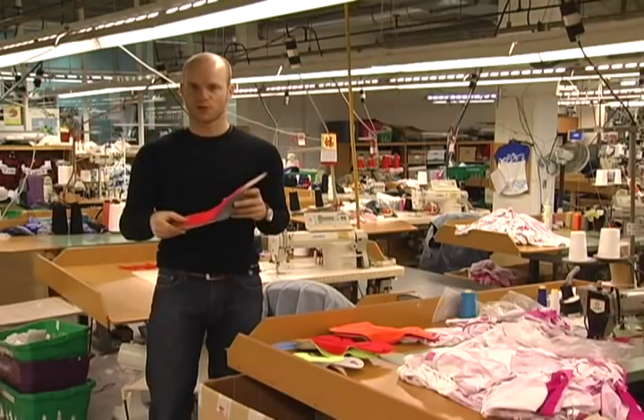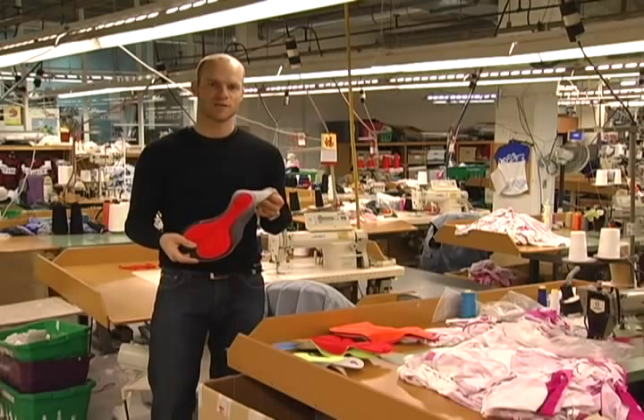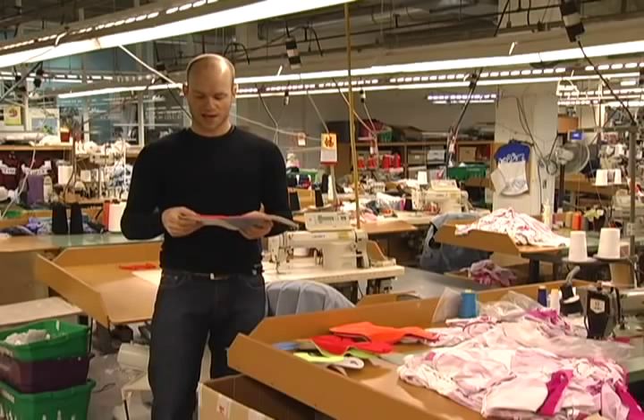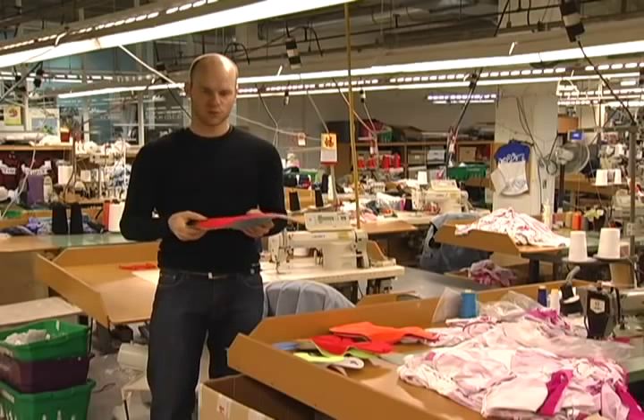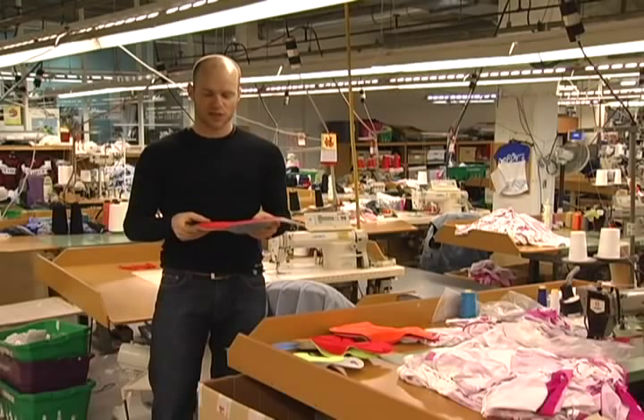Nowadays, chamois are a lot more sophisticated, as you can see here with our Formula FX chamois. Not only do they prevent friction, but also add comfort through additional padding and a lot of other features I'd like to talk about further.